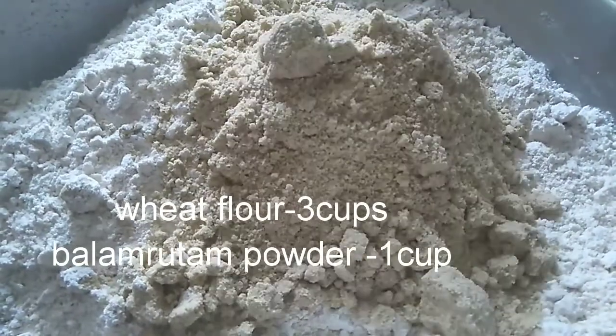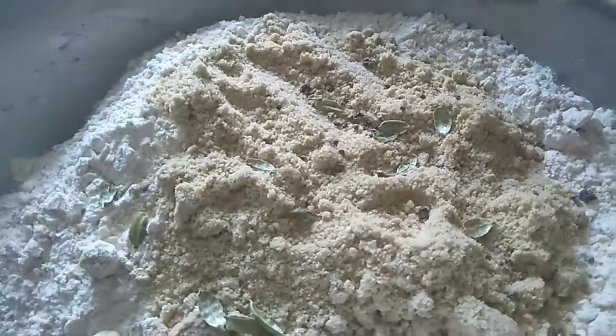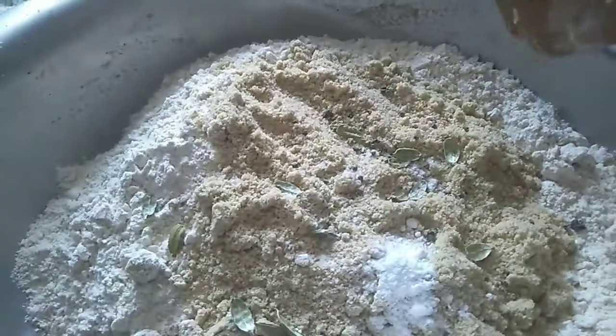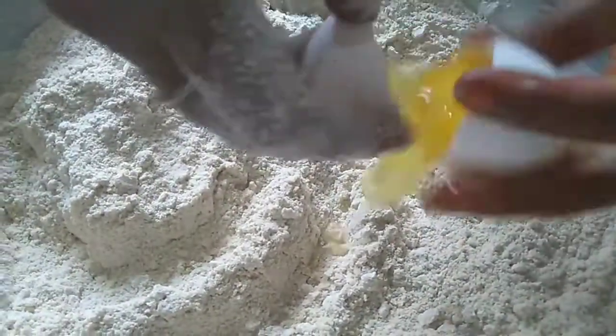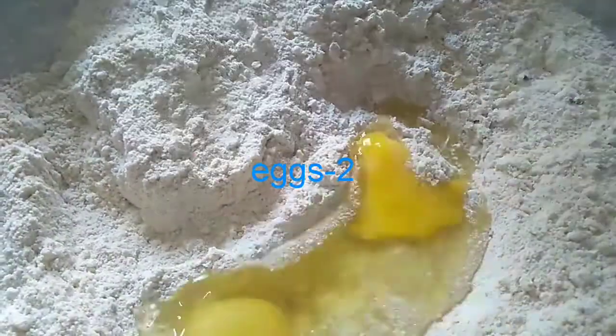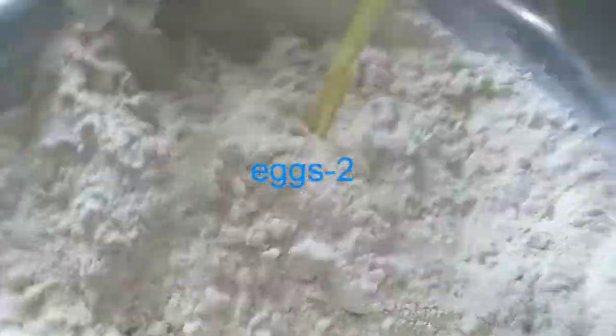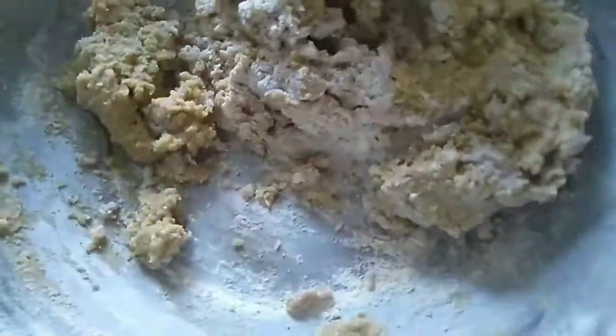We will choose the wheat flour and add baking soda. We will add 1 to 2 cups of baking soda and let it mix in.